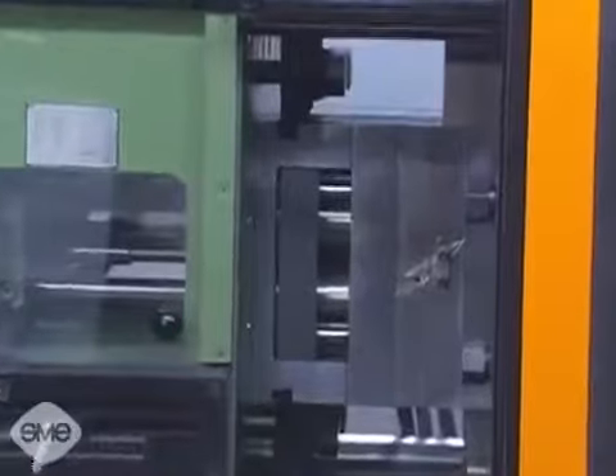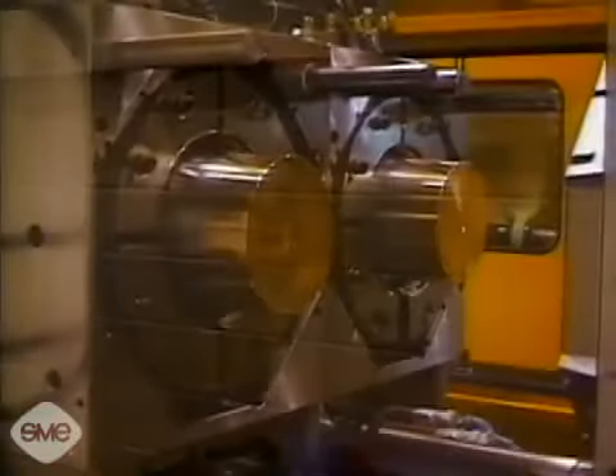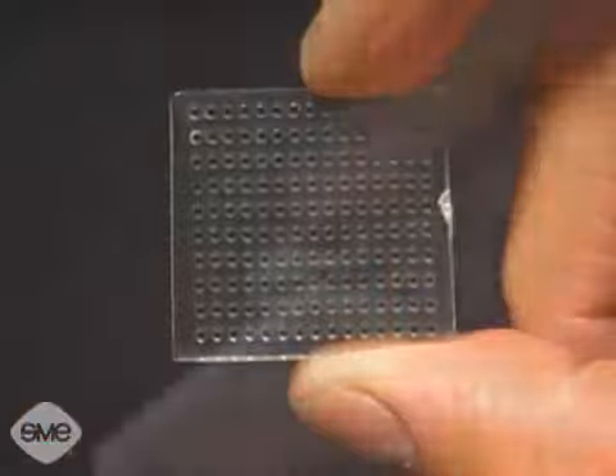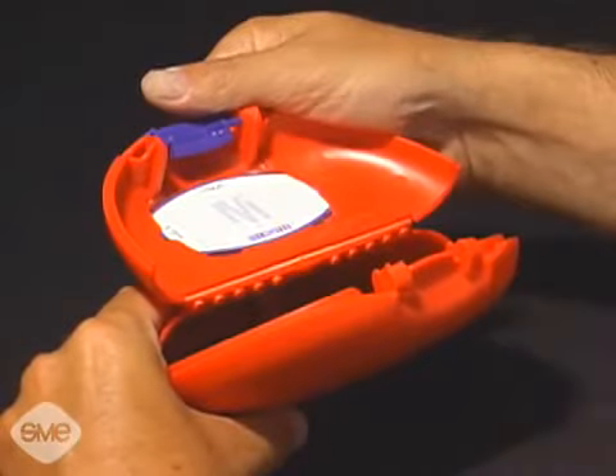Once this plastic cools and solidifies, the mold opens and the part is ejected. Injection molding is an extremely versatile process that can produce parts with holes, springs, threads, hinges and undercuts in a single operation.